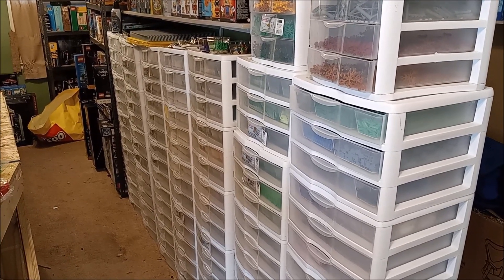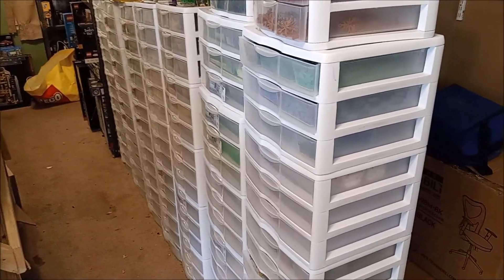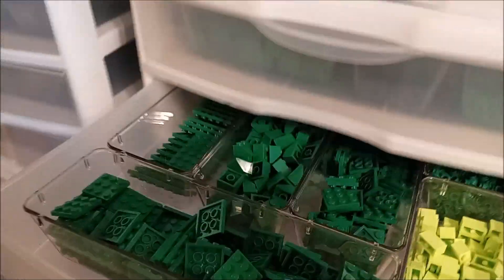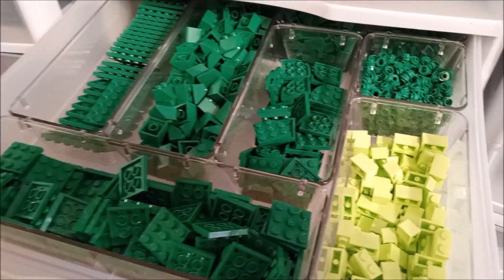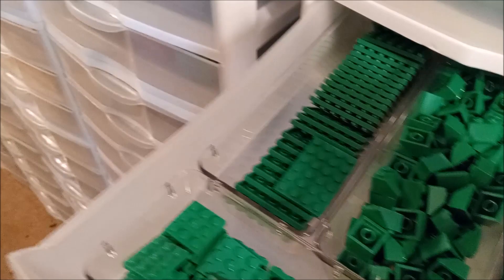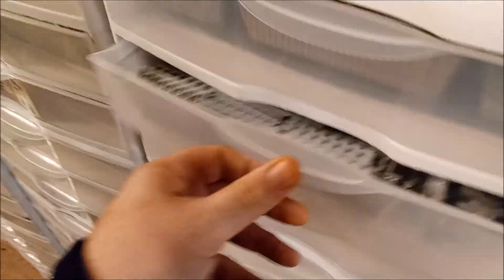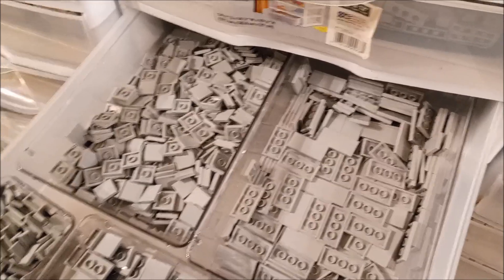I've got quite the storage section right now - 35 of these three-drawer units, so that's 105 individual drawers. If you're wondering where I got these, they are Sterilite drawers from Walmart - the wider ones, about 13-14 bucks a piece. The bins inside the drawers all come from Amazon. There are several selections you can choose from - clear bins in different sizes, a variety pack with small, medium, and large ones.